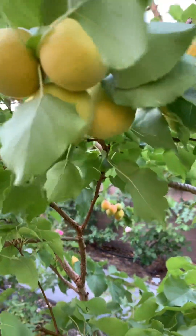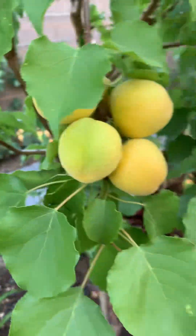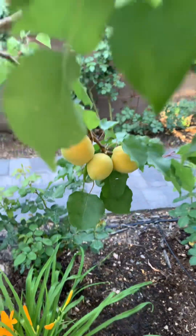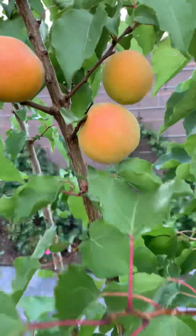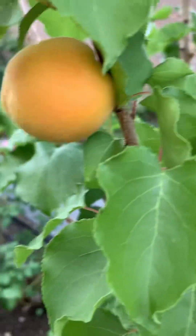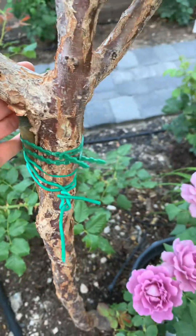Wow, look at this — so much. Wow, it's really a lot. Look at this, look at this, look at this tree.